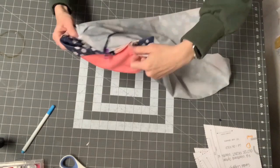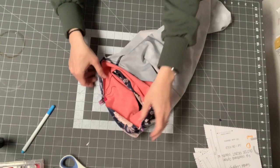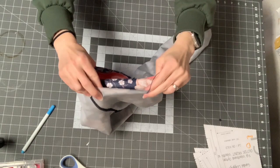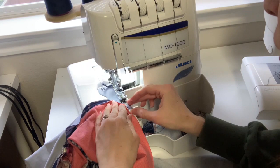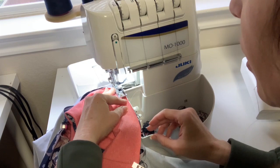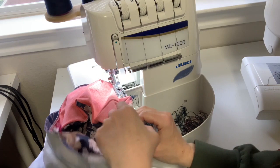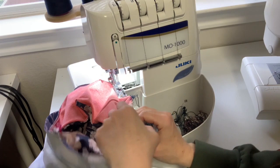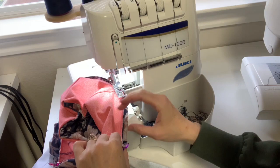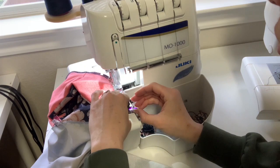My waistband is right sides together and it's inside my pants because I want to sew on the waistband side. You're going to have to mildly stretch the waistband for it to fit — it shouldn't be a big stretch. Since I've already basted it, this part is easy. You should have three layers at the edges unless you added power net or a tech sheen for tummy control, which adds an extra layer.